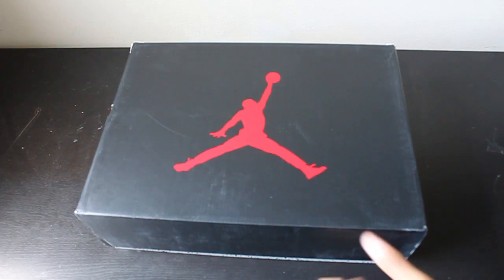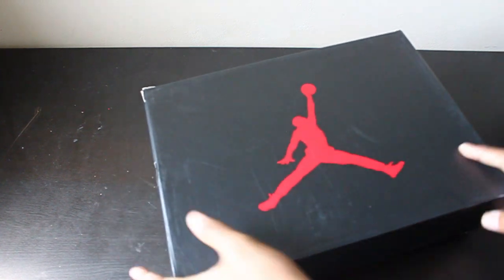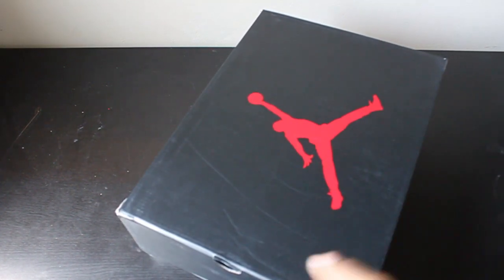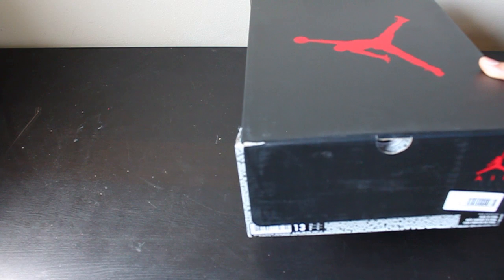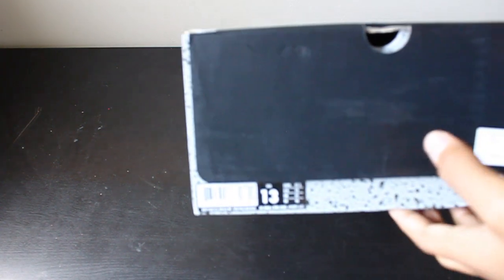Hey, what's up guys, it's teosoul43 here back with another video. Today, as you all know, the Air Jordan 6s came out and this shoe had me rushing around like crazy. I woke up at like 4:30, went to the closest mall - they didn't have my size - then I had to go to a different boutique I know of and still didn't get my size, but I got this size.